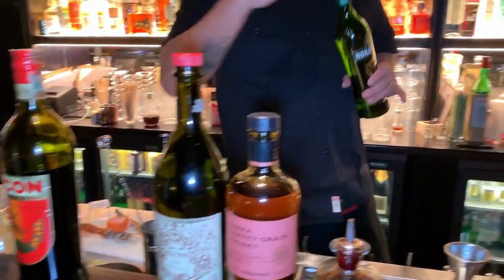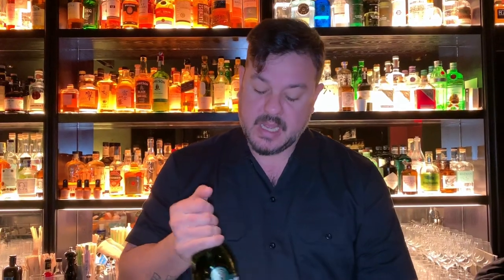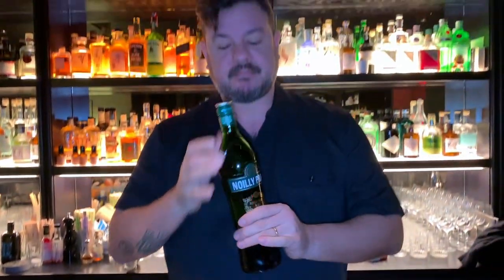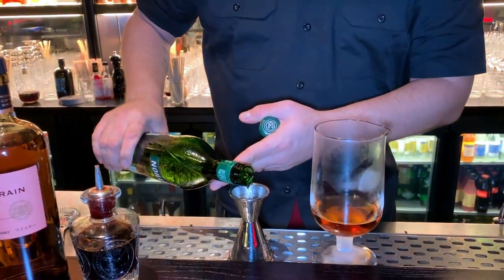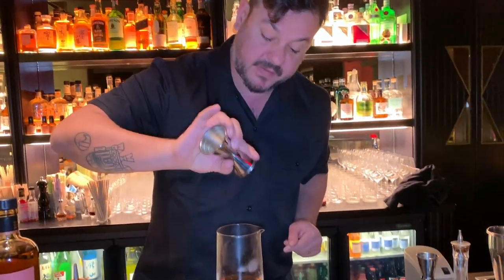The grapes are Nebbiolo grapes, so they're very, very round, from the north-west of Italy, next to Torino. And now we're going to use some Nolibra, some dry vermouth, which I very much like. This is going to donate a lot of elegance to the drink and balance out what came from the Italian sweet vermouth. So another 15 ml.